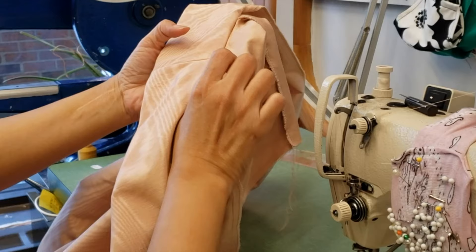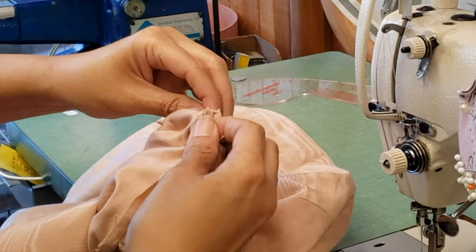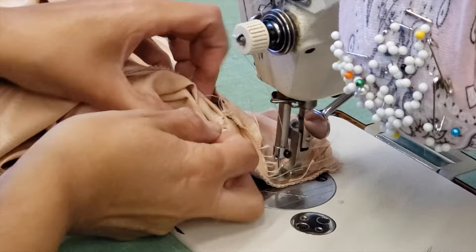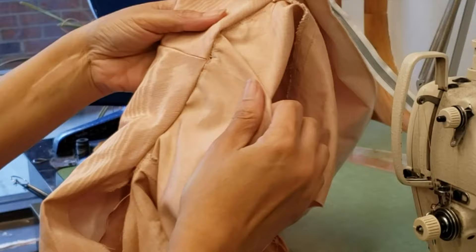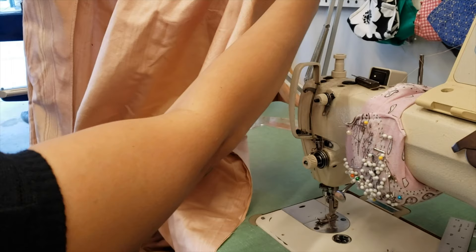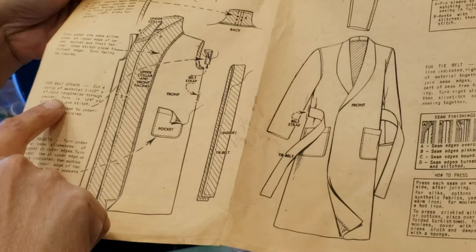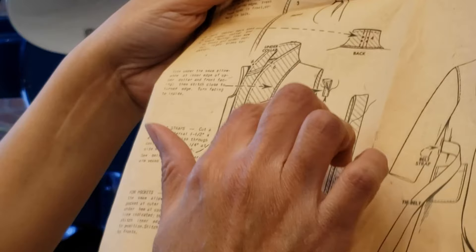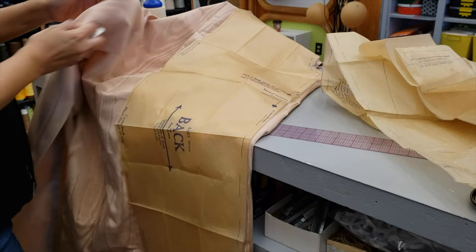So let's see the next step: cut a strip of material one and a half inch by four. Fold lengthwise through the center, turn in one quarter inch at side edge, and stitch. Sew belt strap to the underarm seam circle — it's marked already. I will mark again where my belt loop must be. Now let me do the belt loop.